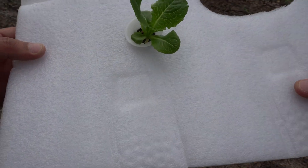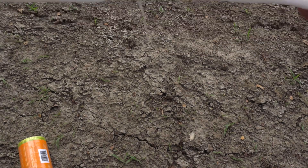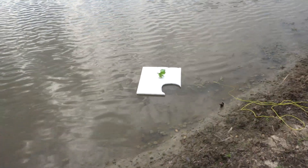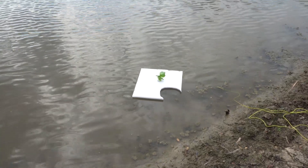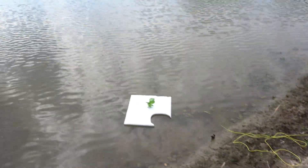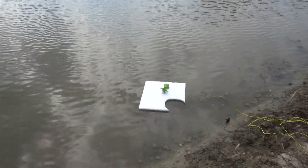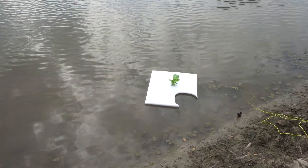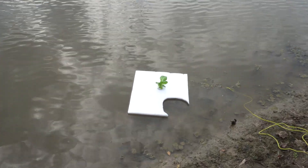We can pull it back when we need to. Here is the floating lettuce right there. I tied it to the root of that tree just in case. Right now the water is flowing this way so it's kind of closer to the shore, but maybe in another day it might float the other way.